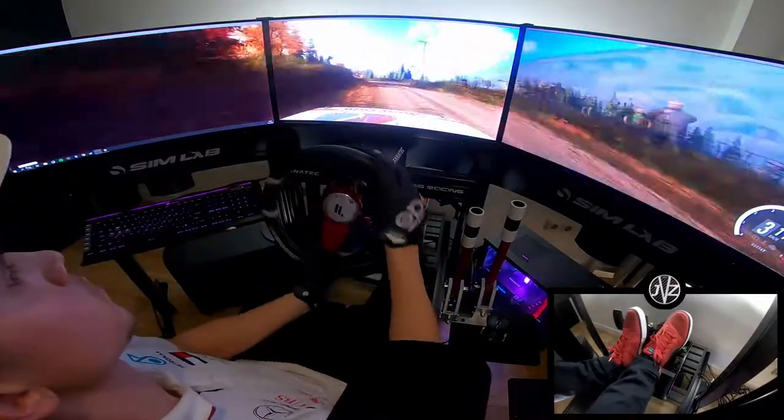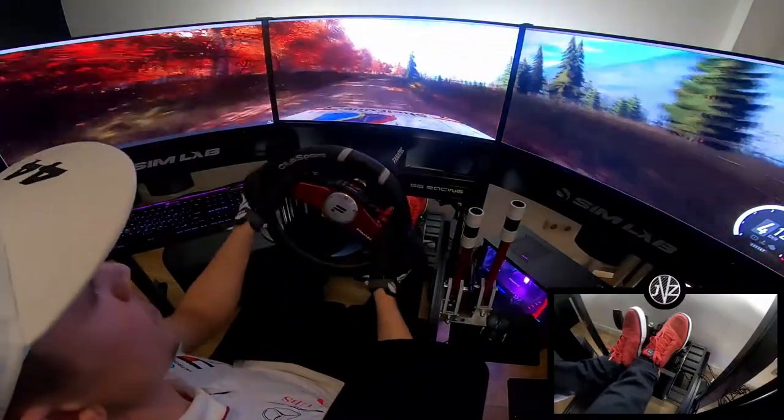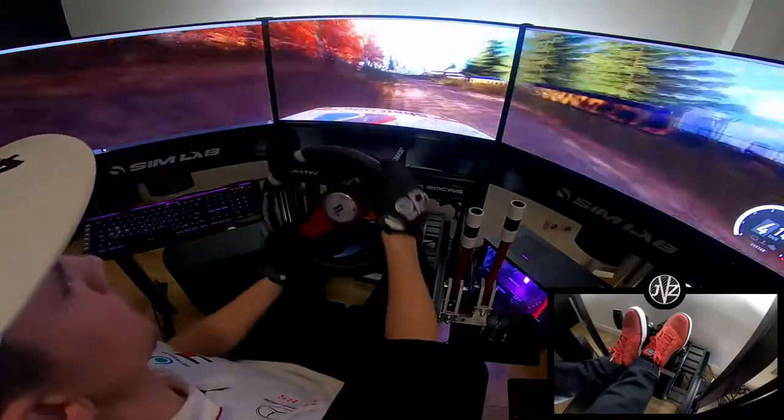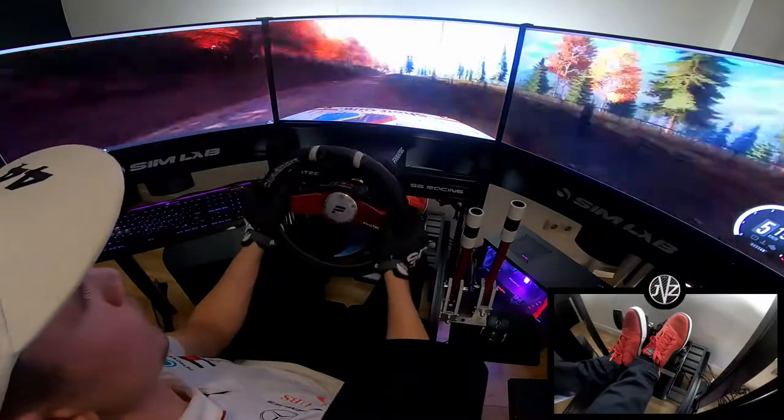Opens. 30. 5 right tightens. Into 4 left. Opens over crest. And jump. Keep middle, over crest. Jump. 50.